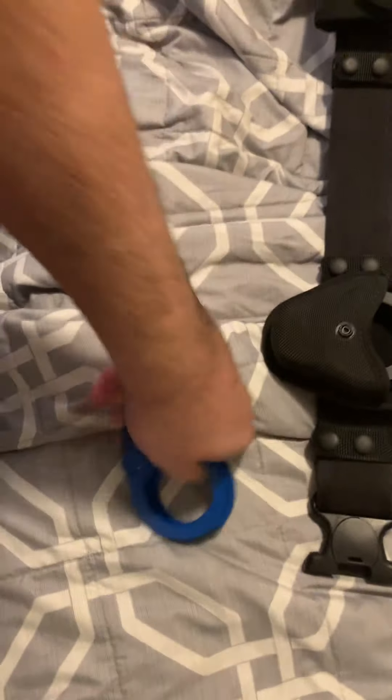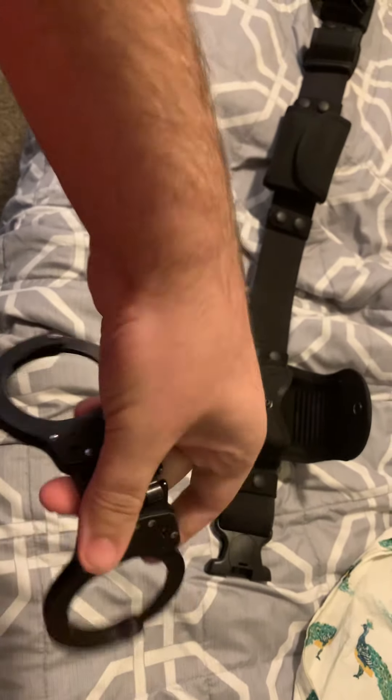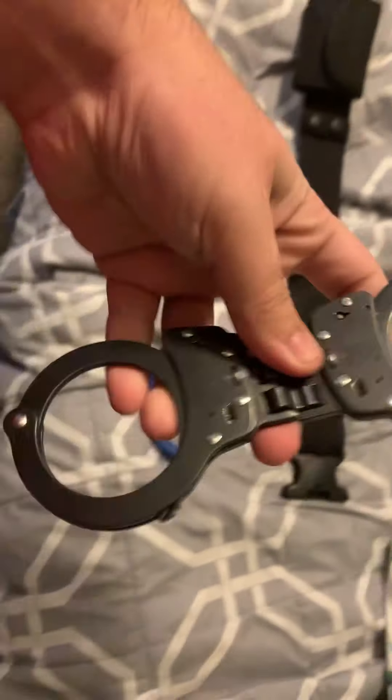It carries my handcuffs, and then I also have my Smith & Wesson Model 300 hinged cuffs.